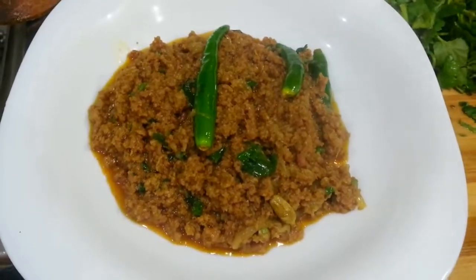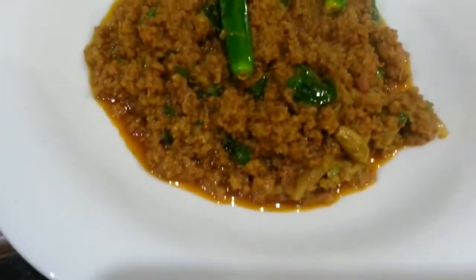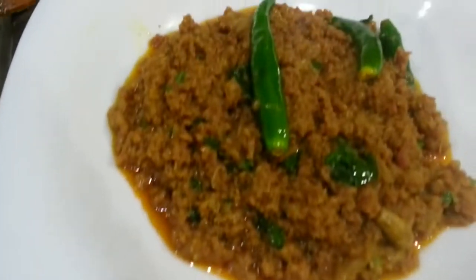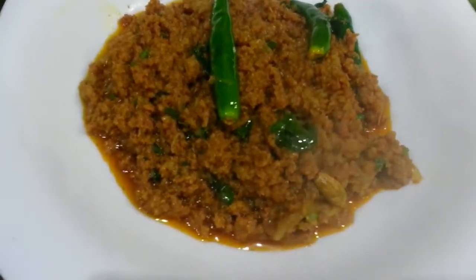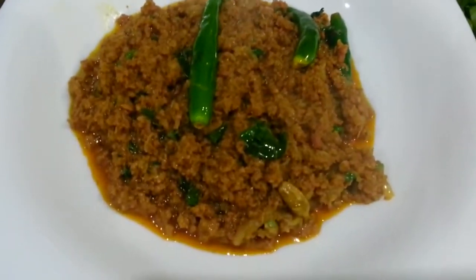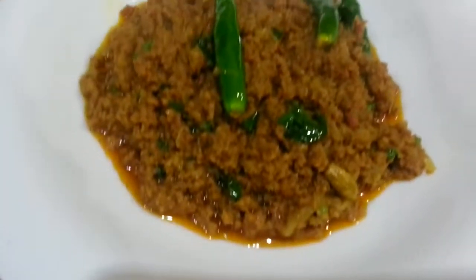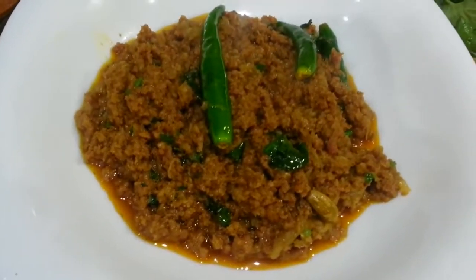Now there we are — the final product: our Kimabuna. Similar principle to a curry; all you do is add the sauce. We have done it dry, so it's called Kimabuna. If you want to put some sauce in there you can do that, and that becomes Kimabuna curry.